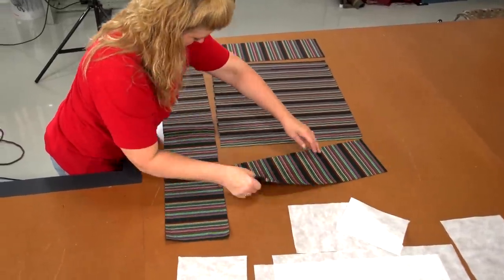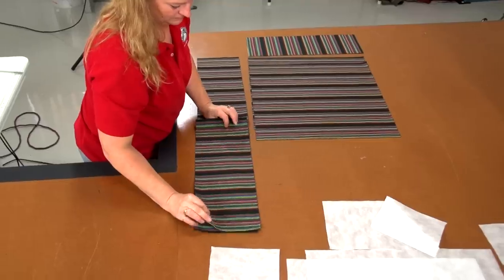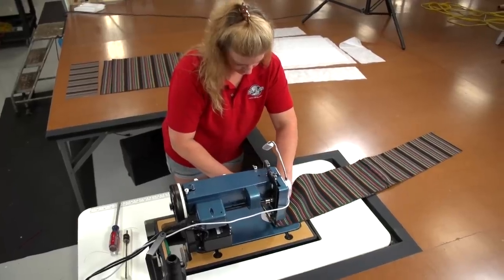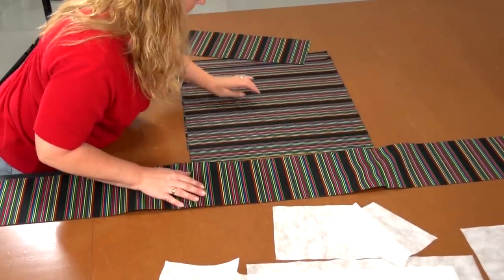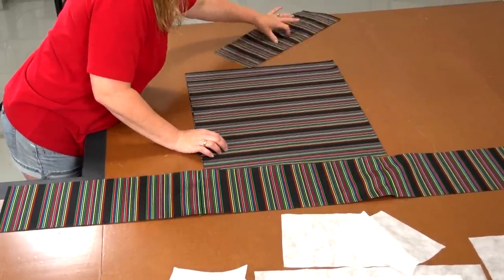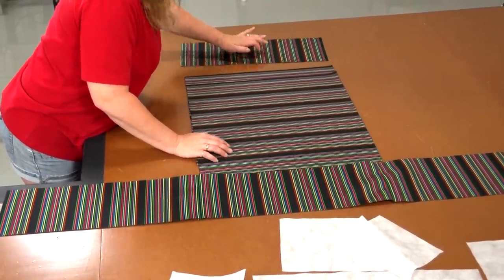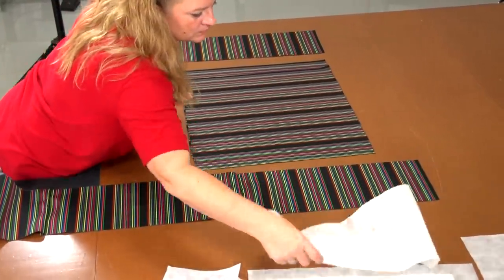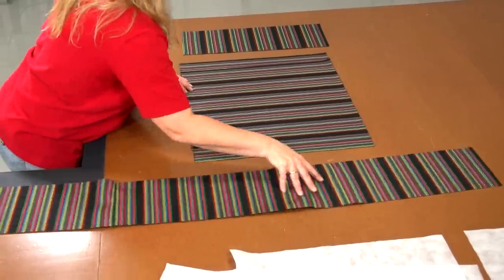Take the assembly over to where the panels are laid out, grab the corresponding boxing strip, and repeat the process. Always go back to the panels on the table and check to be sure the stripes are running the correct direction and will line up with the plates along the two sides where alignment is possible — it is impossible for them to line up along the other two sides.